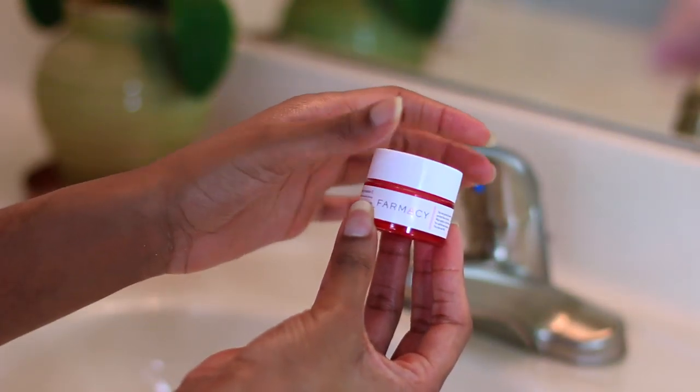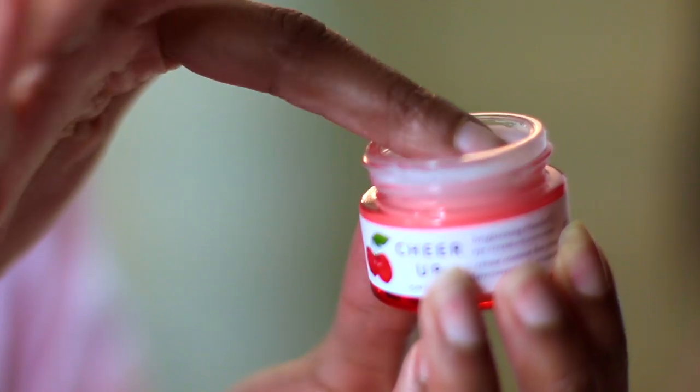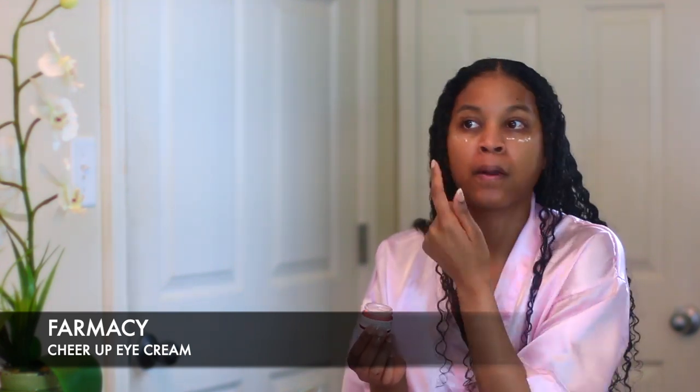Next I'm going to take this eye cream by Farmacy called Cheer Up and put it underneath my eyes. I like to use eye cream sometimes because the bottom of my eyes can be kind of dark. I'm actually trying this for the first time today, so if you guys know any good natural eye creams please leave them down below in the comment section so I can try them out as well.